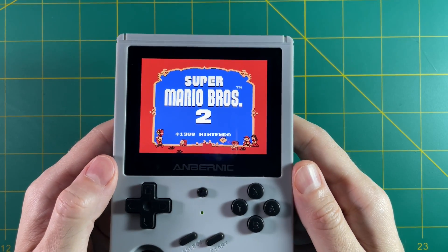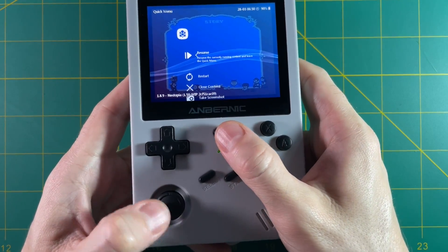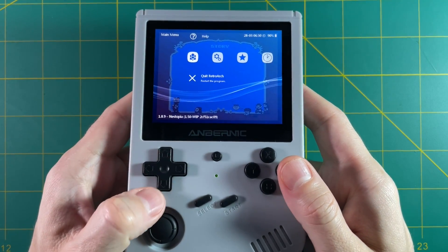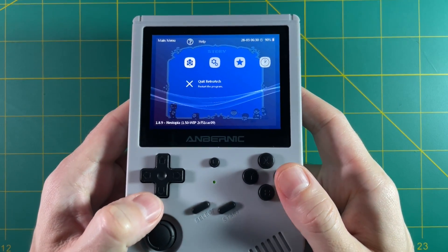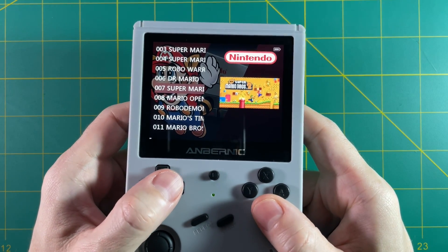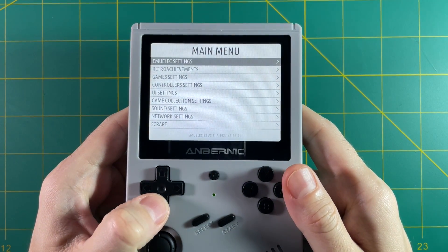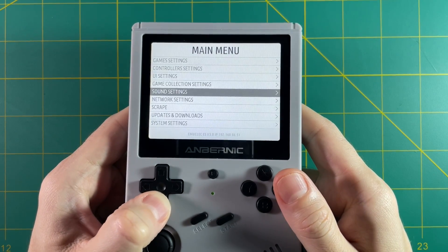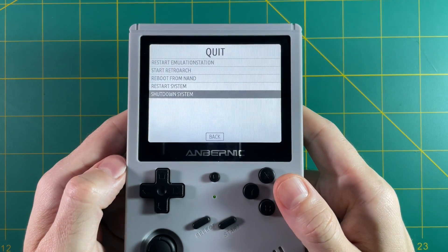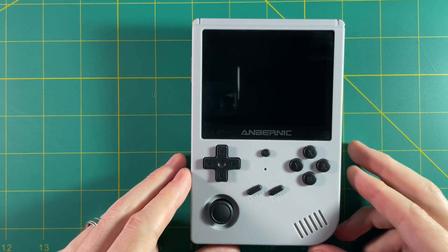To boot up a game, all you have to do is press the A button and wait a minute for it to load. To get out of a game, press down on L3 and then the function button — that brings you to the RetroArch menu, which we'll cover in the next video. For now, just know you need to go back and then go into Quit RetroArch to get back to the main menu. To properly shut down, hit Start, go down to the Quit menu, and select Shutdown System. Think of this device like a computer — use the software to shut it off.